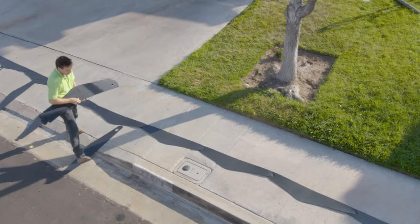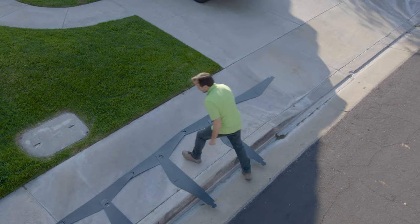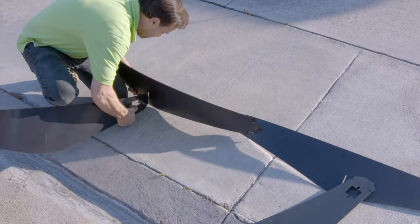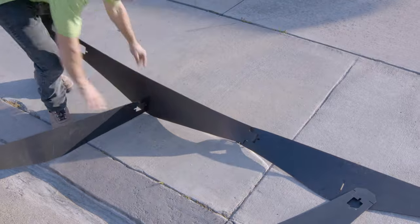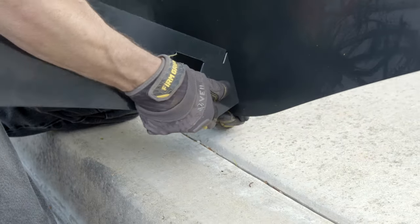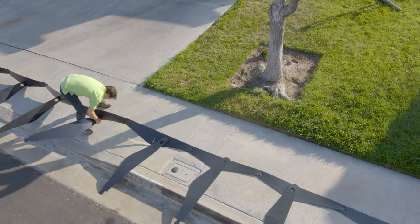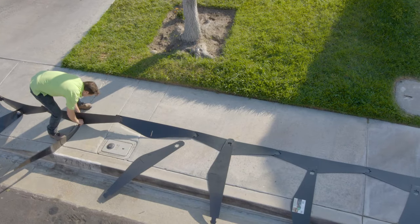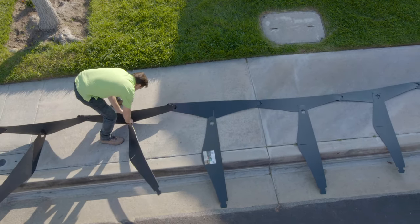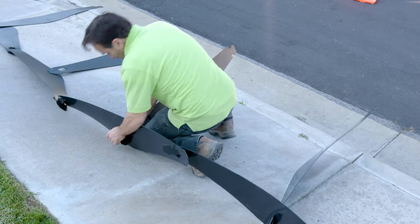Now we will lay out the second row of Dirt Lockers, which according to our layout plan has 11 cells. Position the row tabs towards the center slots of the first row. With the flat edge pointing up and the curved edge pointing down, insert the row tab of the new Dirt Locker into the center slot. The best way to do this is by tipping the back of the unit up and then inserting it into the slot. There are two channels on the row tab — the top channel is deeper than the bottom channel. Pop the top channel in first, then push down so the bottom channel is also seated. The Dirt Lockers are designed to fit together snugly, so connecting row tabs for the first time may take a little manipulation, but you will get the hang of it quickly.